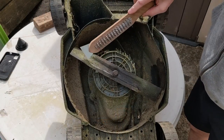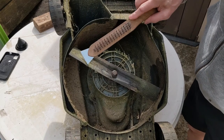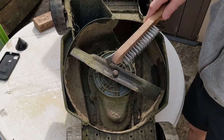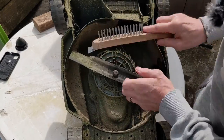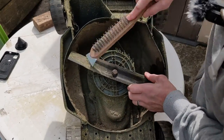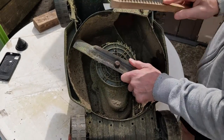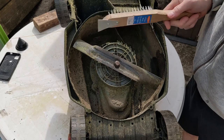Before I remove it, I just want to clean some of this crap off it, because once I've sharpened this blade I'm going to need to balance it. With all this crap on it you're not going to be able to balance it very well, so I'm just going to give it a quick clean off with a wire brush. Now, it goes without saying, but make sure this is unplugged when you're doing it.